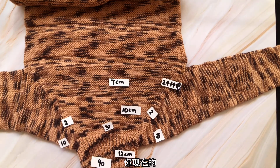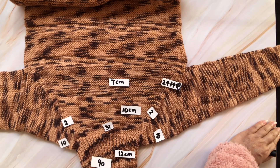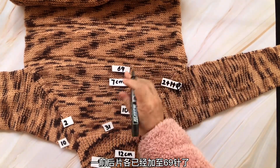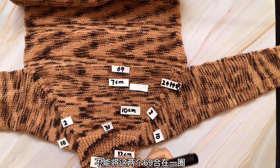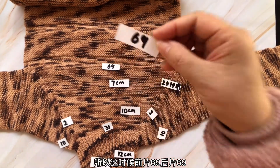你加够18次针了，你现在的针数已经足够支撑两个袖子和一个正针了。别忘了腋下你还要在这个位置再增加针数。前后片各已经加至六十九针了。不能将这两个六十九合在一圈直接就织正身，还远远不可以，因为这样腋下会不舒服。所以这时候前片六十九，后片六十九。